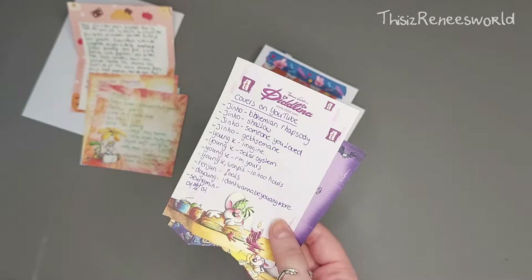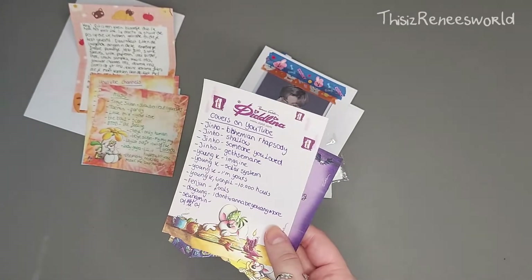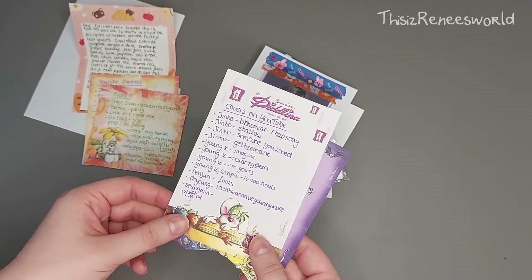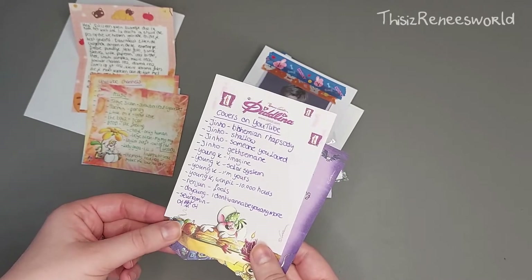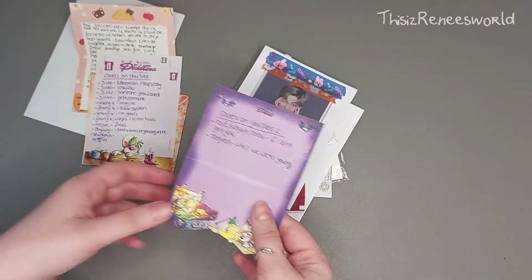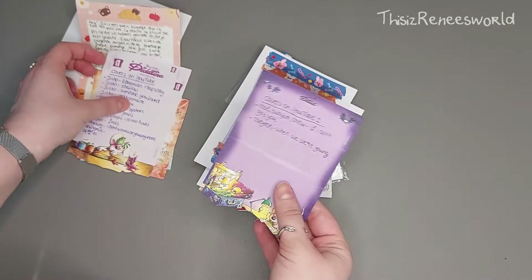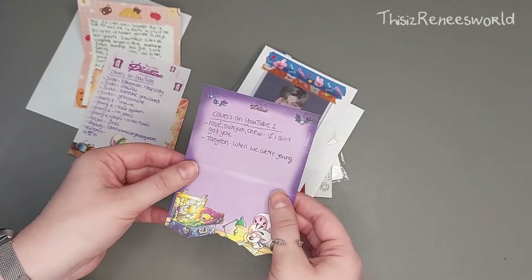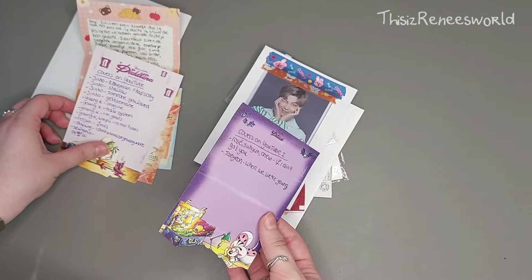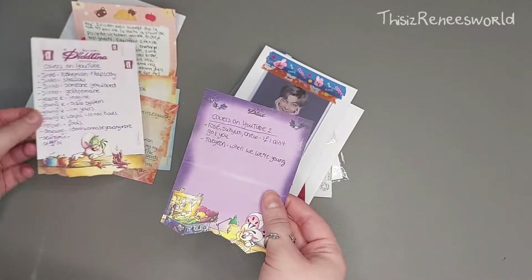Oh, covers — I love that! I know Young K is going to be good because I really love his voice, and I think I already heard the Doyoung 'I Don't Want to Be You Anymore' before. I'm definitely going to check all of these out. And oh, more covers — Taeyeon! I know he loves Taeyeon, she is one of his ultimate biases I think, so I know he loves her voice and I will check that out as well.